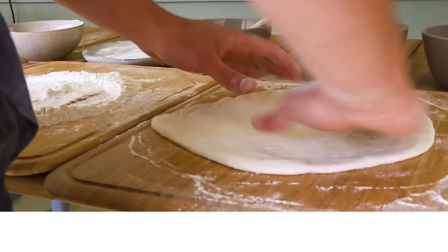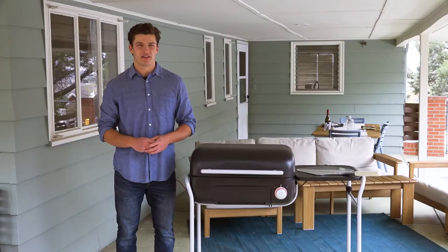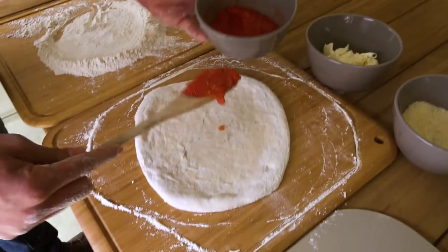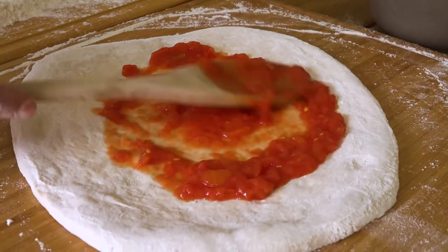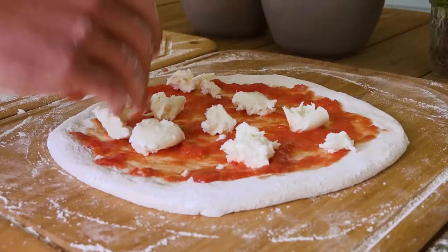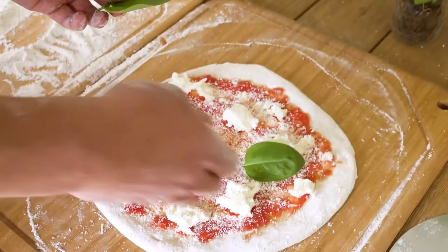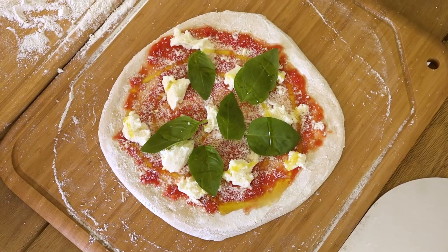Stretch the dough until it is in the shape of a circle about 10 to 12 inches in diameter. Now we are going to dress the pizza. Because of the super high cooking we do with Neapolitan style, you don't want to go too heavy on the toppings — too many toppings can make the dough soggy and hard to cook through. First I'm going to add my San Marzano tomatoes, next we add the cheese, then some fresh basil, and a little spiral of olive oil. Now it's ready for the Spark.